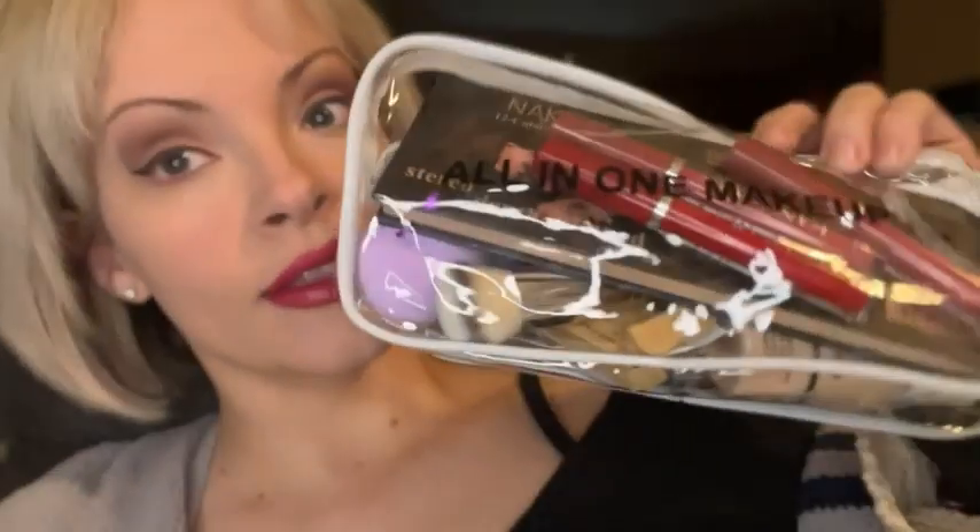And there you have it. I am pleasantly surprised with this all-in-one makeup kit. Check it out on Amazon.